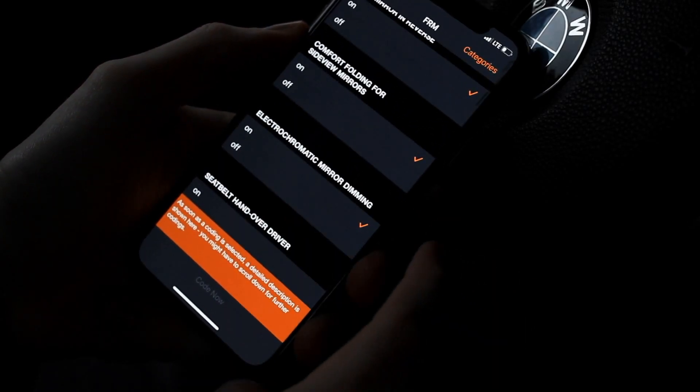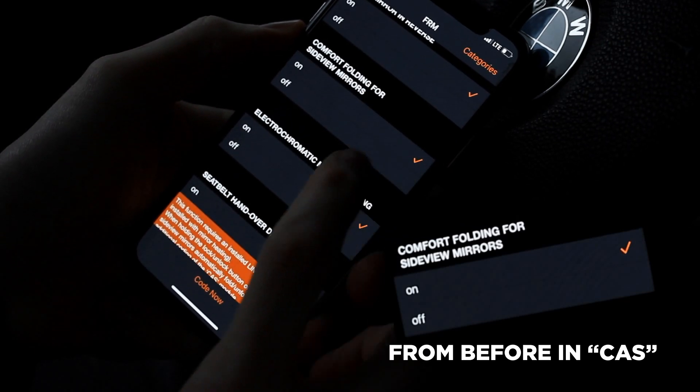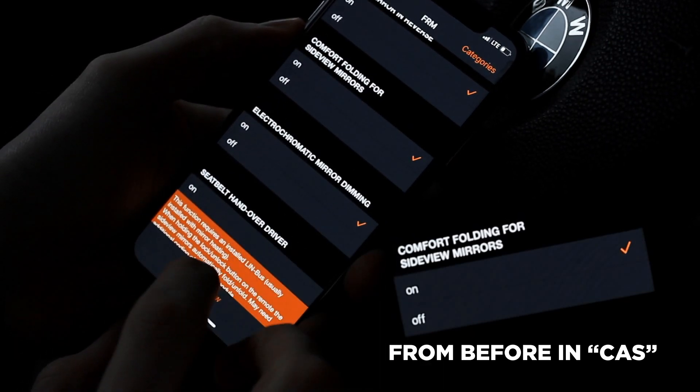When you select the option to fold your mirrors with locking, you'll want to come in here and hit On, and then hit Code.